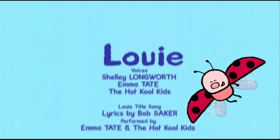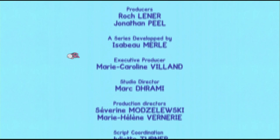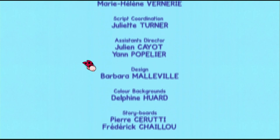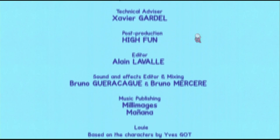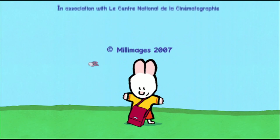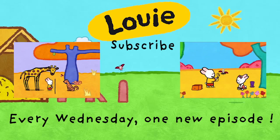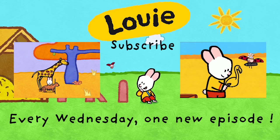Louie, Louie! Oh whoops, oh whoops! Can you draw me a picture? Oh whoops, Louie! Thank you.